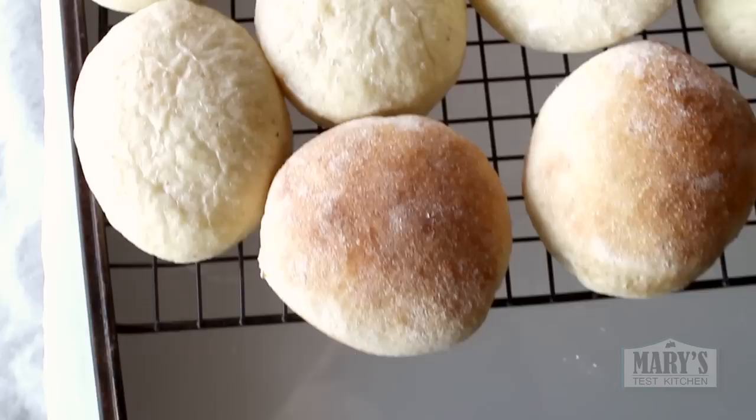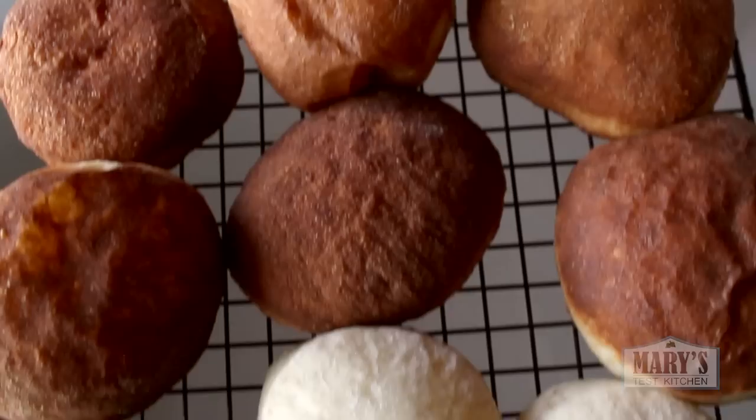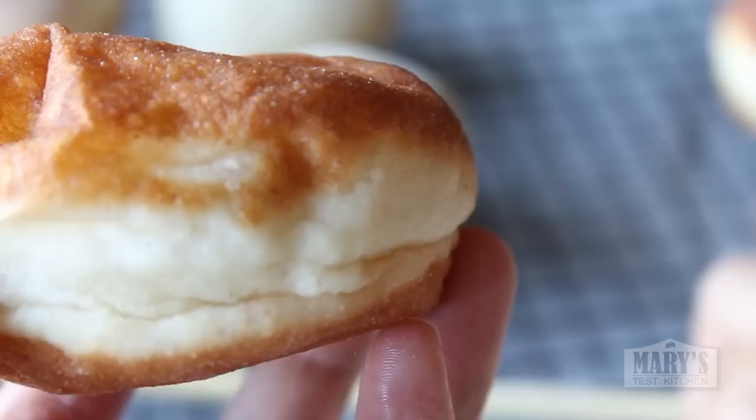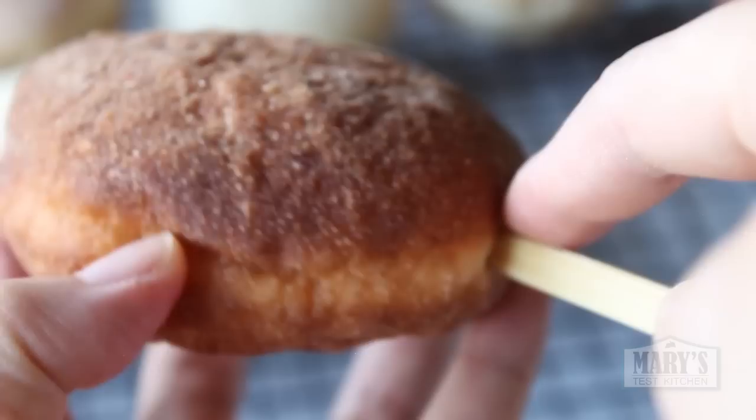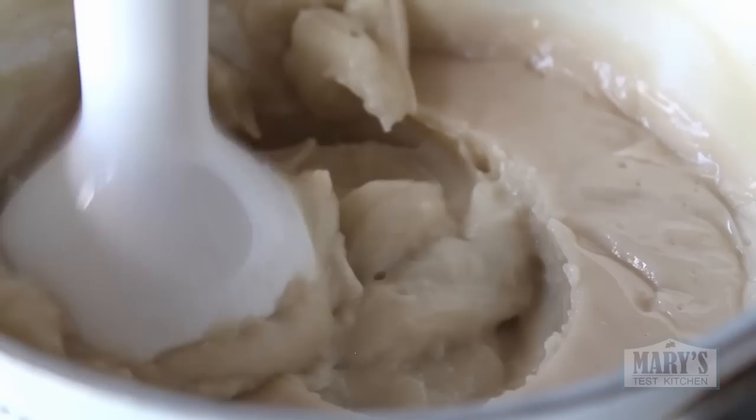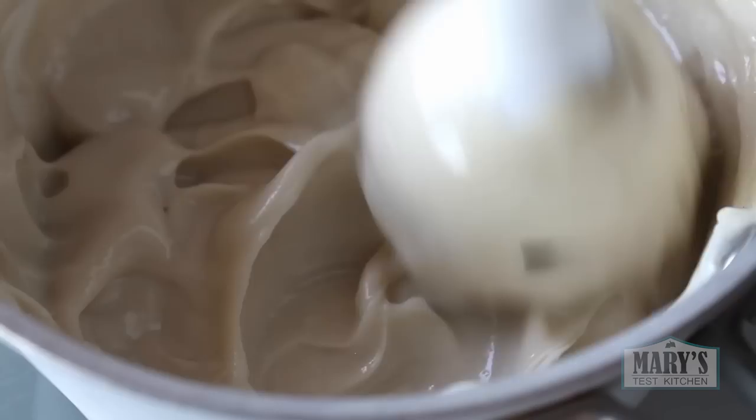When the cooked donuts have cooled to room temperature, we can fill them. Prep the donuts by poking them with a chopstick and moving the stick around a little to create a small pocket for the pastry cream. Your pastry cream is probably quite stiff from being in the fridge, so loosen it up with a whisk or use an immersion blender. As it sat in the fridge it might have gotten some dried-up bits, so blending helps to eliminate that.